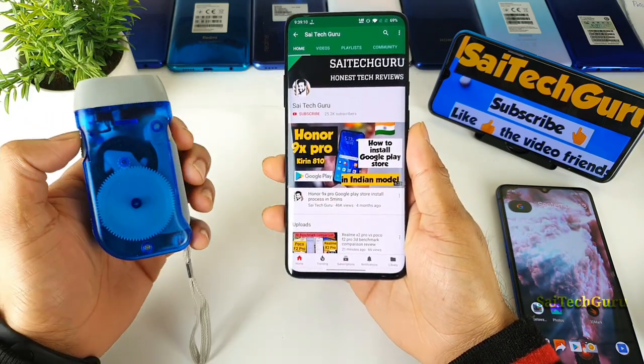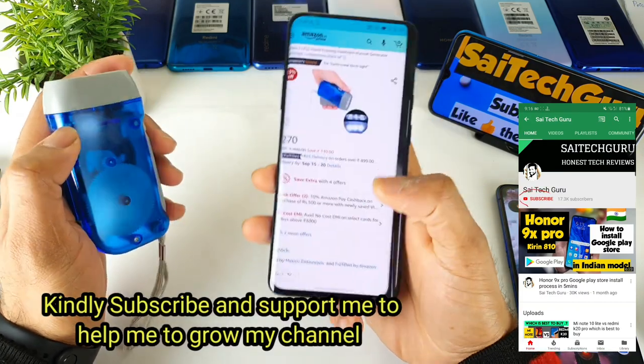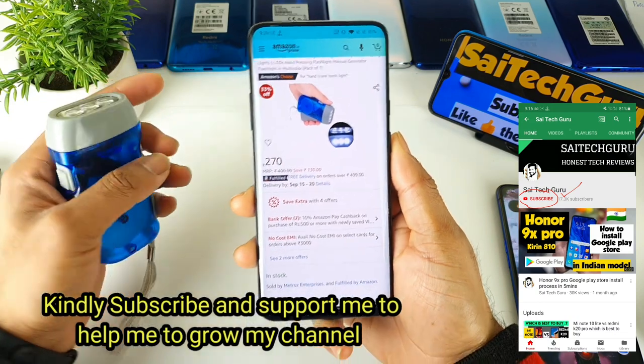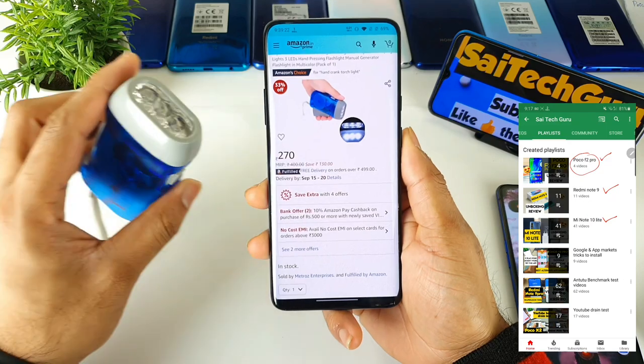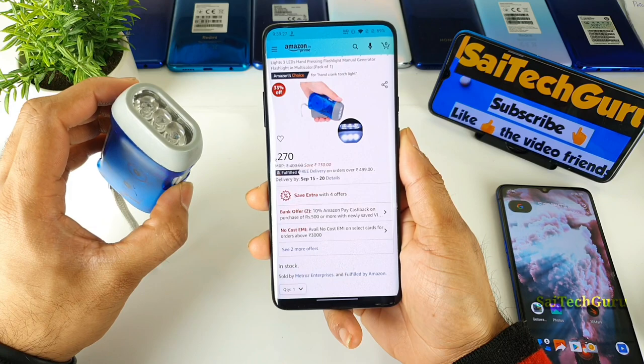I bought this one. This is the Ankrank Flashlight Generator. This is a very good product which is available on Amazon right now for about 270 rupees, as you can see. I'll leave the links in the description and the comments as well, with a direct link to this product, which is very useful — that's why I thought of making a video on this one.